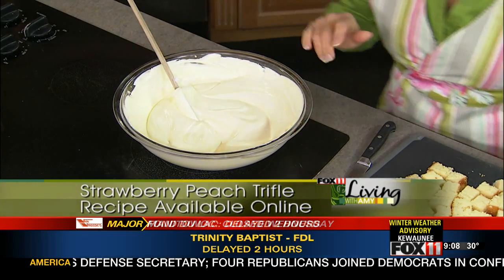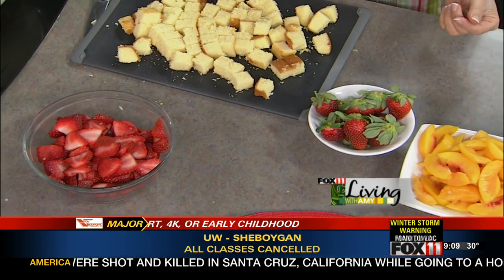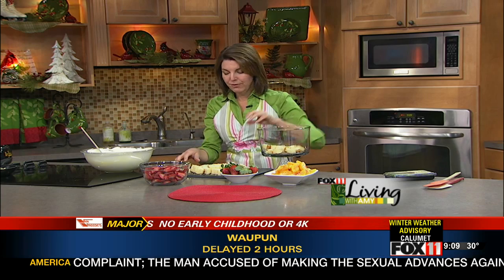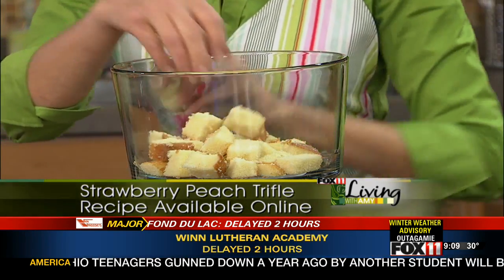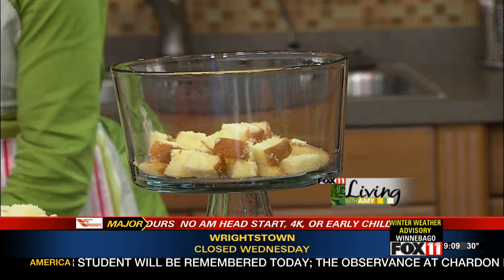Now we're going to start layering. We took about four cups of fresh or frozen strawberries — the strawberries were great at the grocery store, so we decided to use those. We also use frozen peaches that we let thaw a little bit. I start with some cake cubes on the bottom of what is called a trifle bowl — a clear glass bowl on a pedestal. They're very inexpensive, you can get them just about anywhere, and because you can see the layers they look so cool. They also come in mini little trifle dishes.